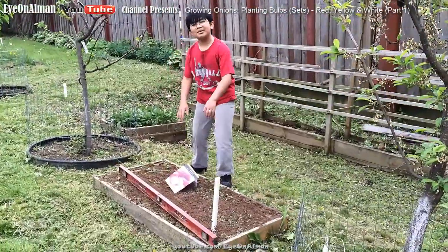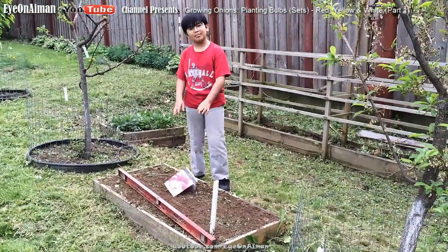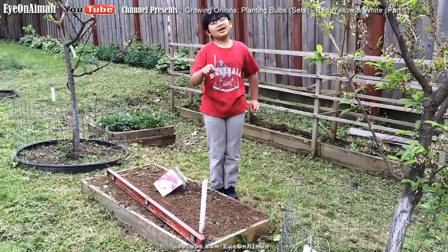The holes haven't been dug here yet, so I'm going to let my dad finish this up, and I'm going to come back and talk to you guys later.